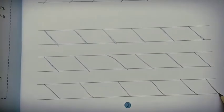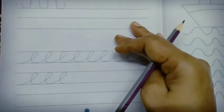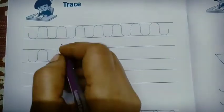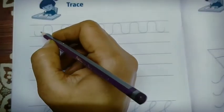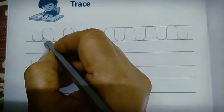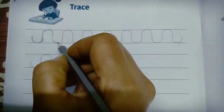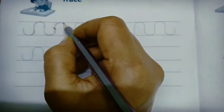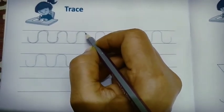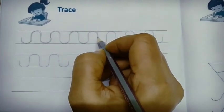Complete this book page number three, then go to page number four. We will trace the up curve and down curve — they are joined. See: up curve, down curve, up curve, down curve.